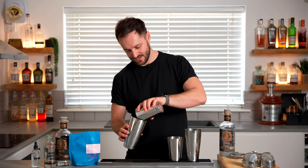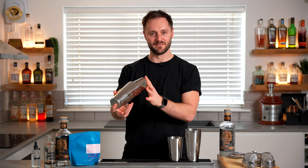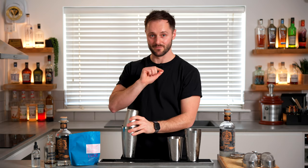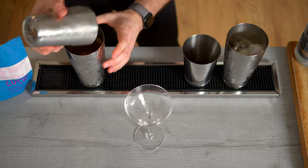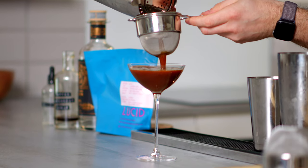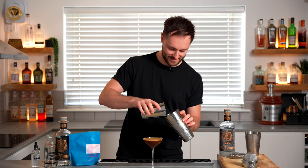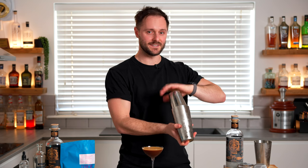First up is the room-temperature, lightly shaken version. I often see shaking that's not vigorous enough — you need to be confident when you shake a cocktail. This one is getting cold but isn't shaken hard enough. I pour it into a room-temperature glass, fine-straining any shards. It looks kind of sad and tepid — there's a little foam on top but no real quality texture.